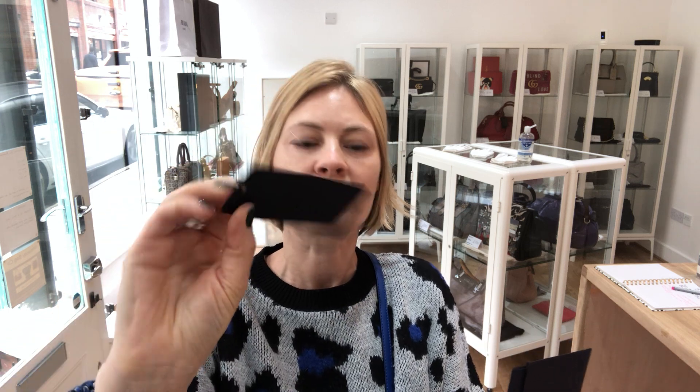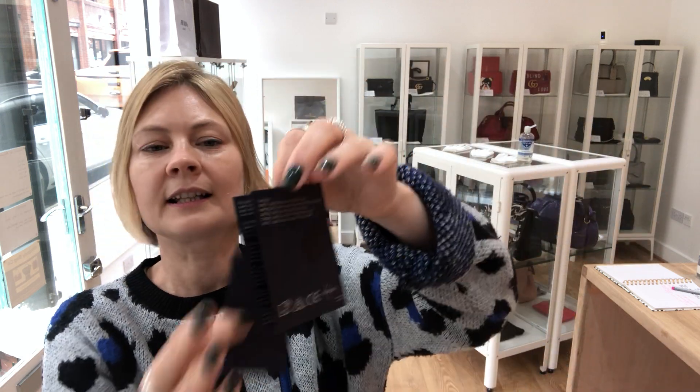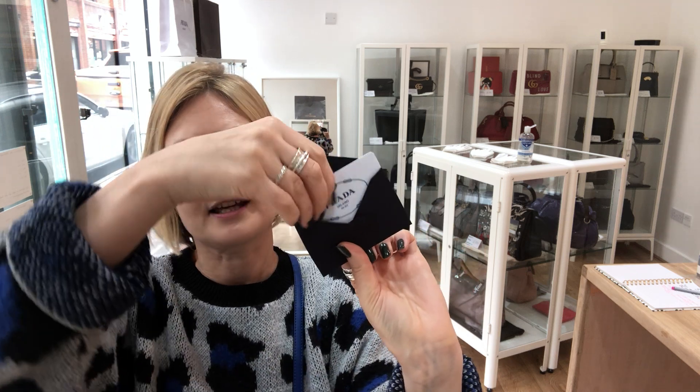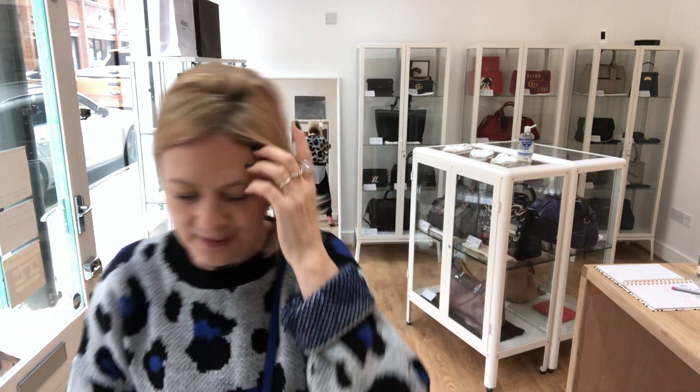There's the tag that was attached to the product, a little security card that was also attached to the product, the care document, and then a cute little envelope which has got the card inside as well. So that's all the stuff that comes with it.